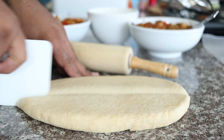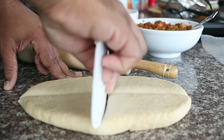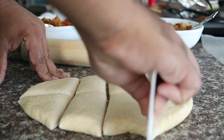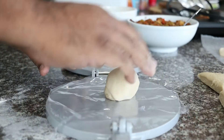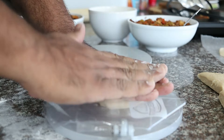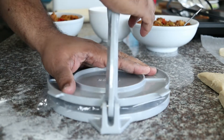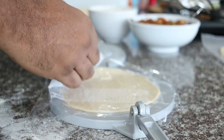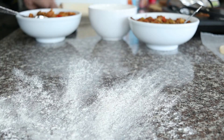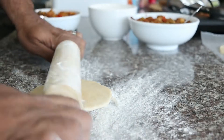You can roll the dough out and then cut into discs, but I find it easier to cut the dough into 8 equal parts for larger empanadas and 16 if you want smaller. Then use a tortilla press to flatten them out into a disc. Now it's much easier to roll to the desired thickness. I'm rolling them out about a half inch thick.